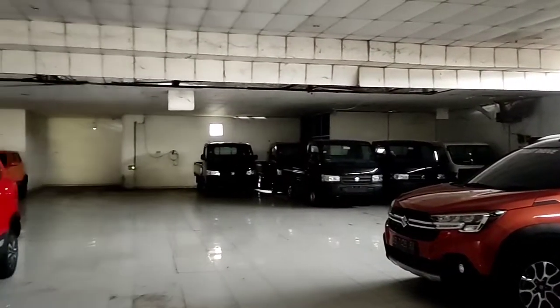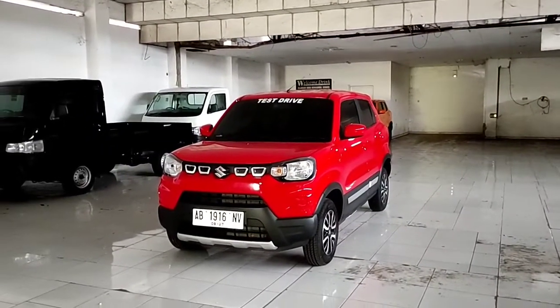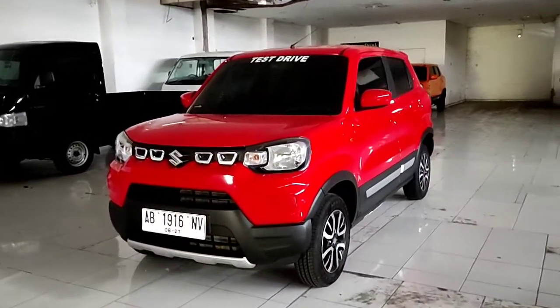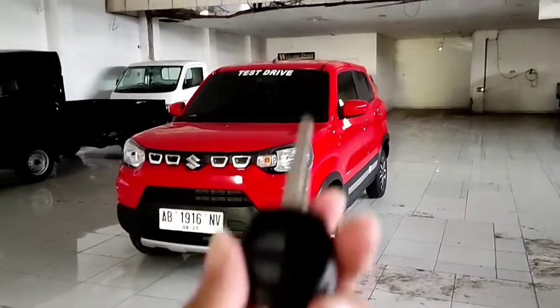Halo guys, balik lagi di sini gue Awir. Hari ini gue sedang berada di Suzuki Sumber Baru Mobil yang berada di Kota Yogyakarta. Dan dalam kesempatan kali ini gue akan mereview mobil terbaru di Indonesia, yaitu Suzuki Espresso tahun 2022.